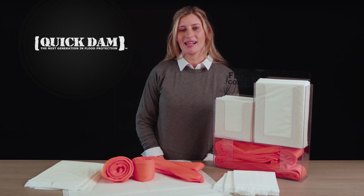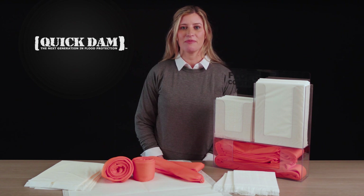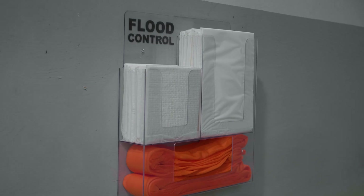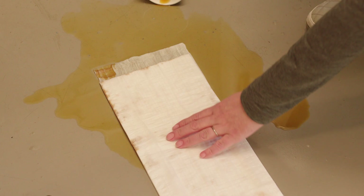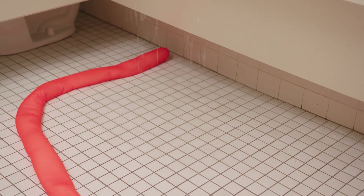This wall mounting rack was designed for quick access to Quick Dam flood control products. Install this in water problem areas, janitors closets, cafeterias, or near nurses stations, and fill it with Quick Dam mats, drip mats, and water dams.